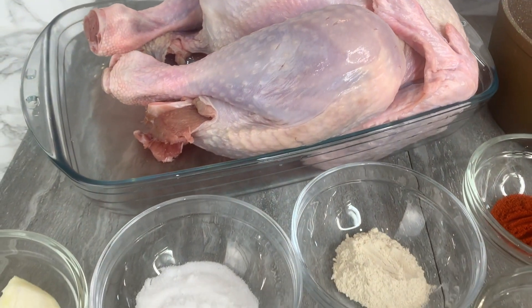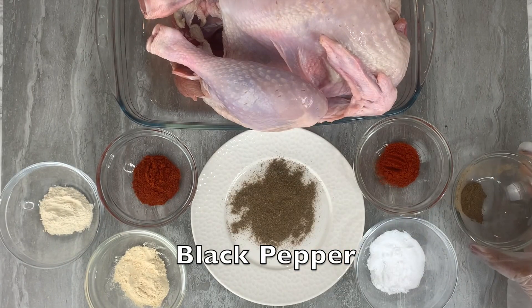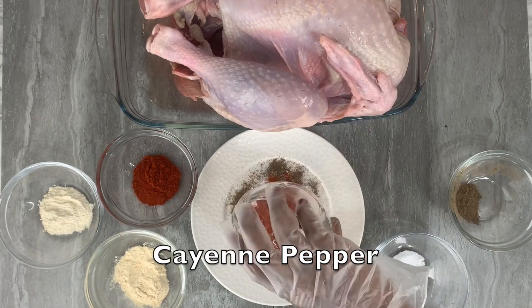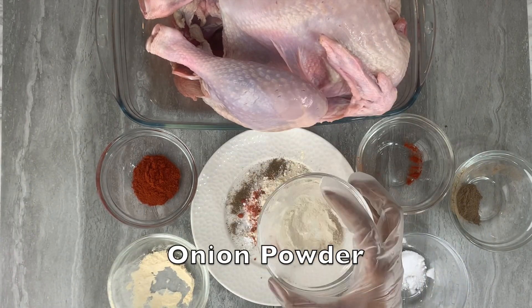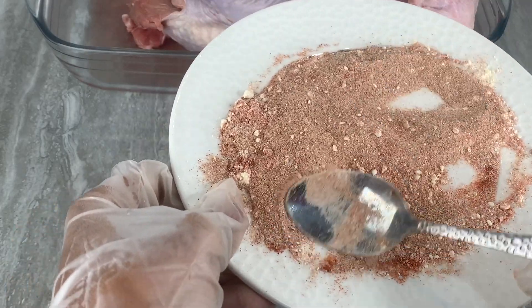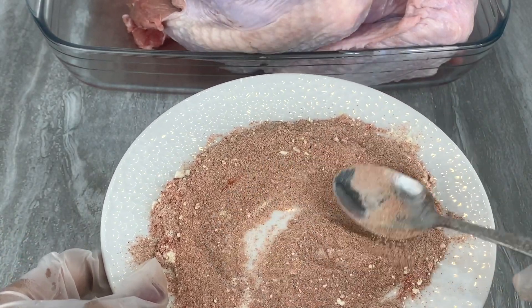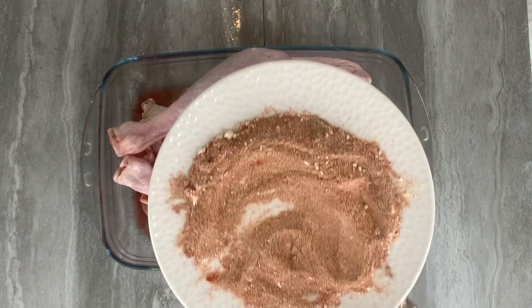Let's start by making our juicy roast turkey. I'll be adding some black pepper, sea salt, cayenne pepper, garlic powder, onion powder, as well as some smoked paprika to create my dry rub. Once you're done adding all the seasonings together, just combine them until they are fully blended, that way you make sure you get the same amount of deliciousness all over the turkey.